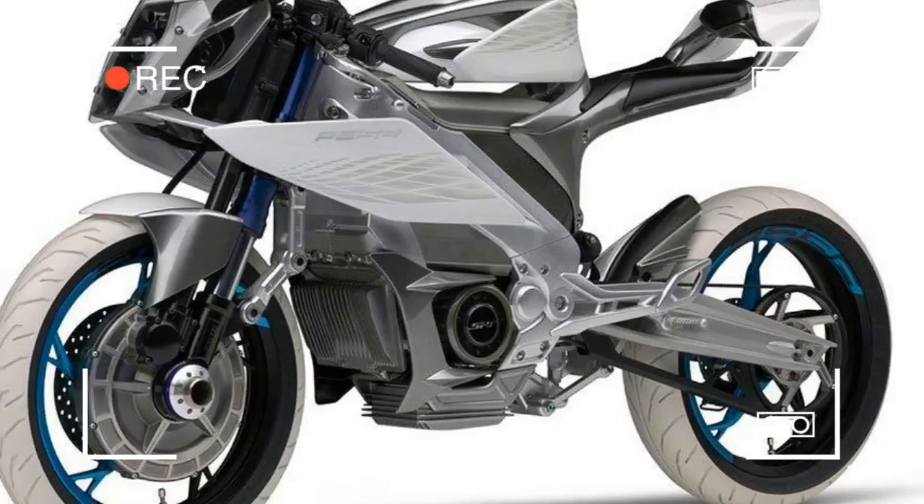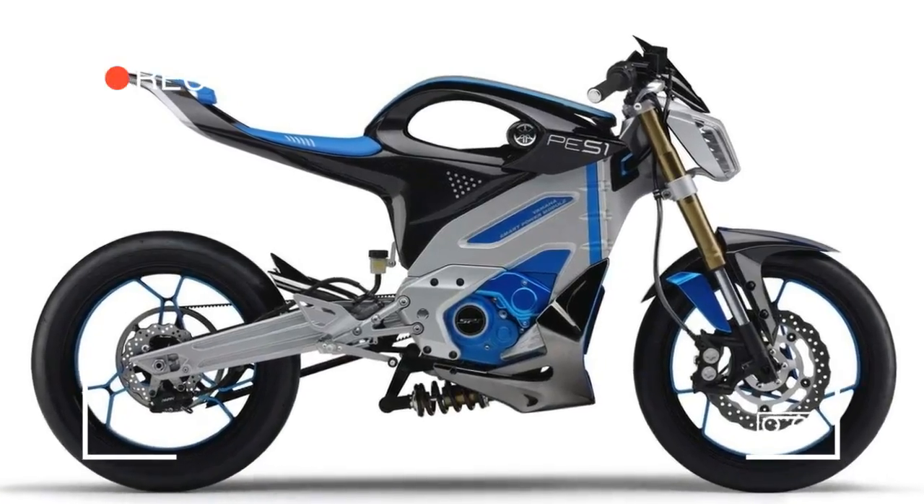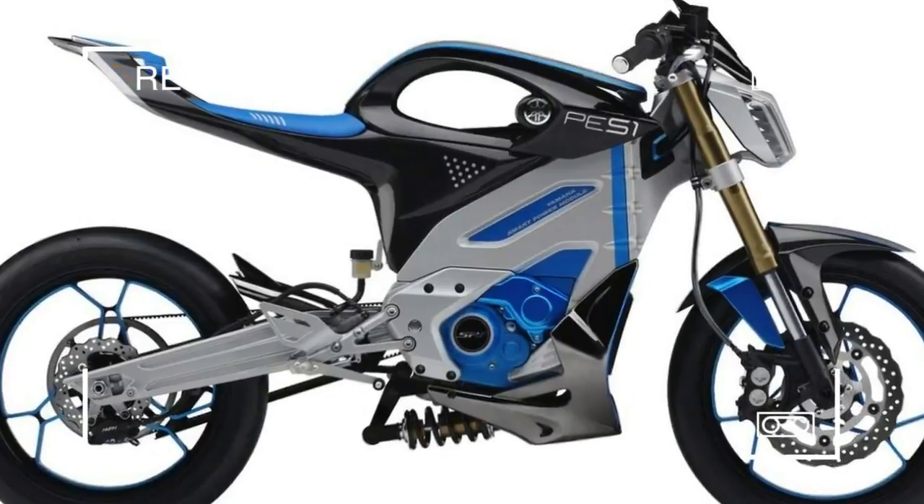The sportier PES-2 bike also has an additional motor built into the front wheel, making it a two-wheel drive motorcycle.